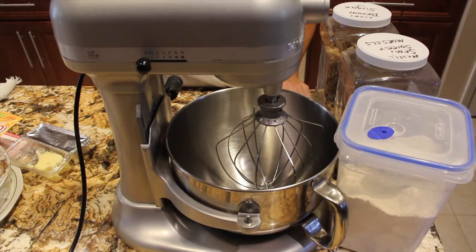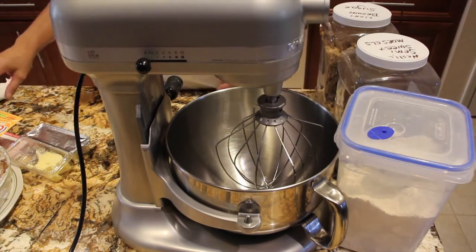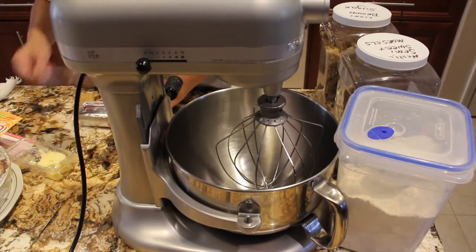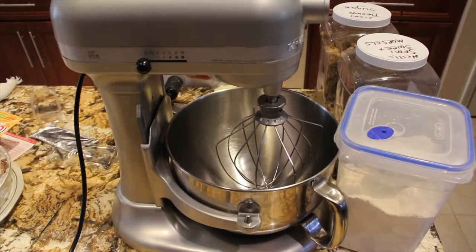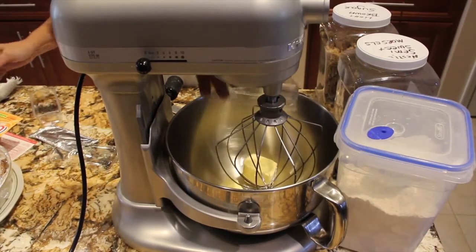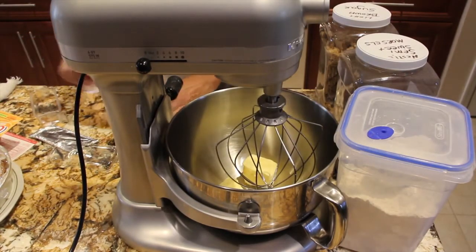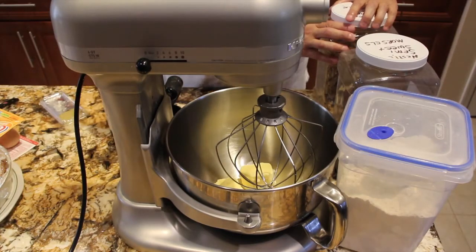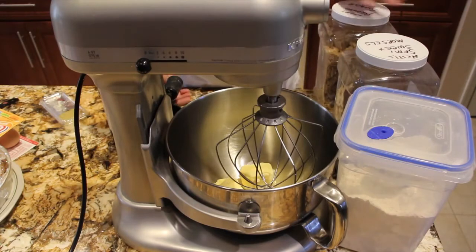I have my oven preheated at 375. In my mixer I'll place three-fourths cup of Crisco butter flavored Crisco, and I'll add in one and a fourth cup of brown sugar.